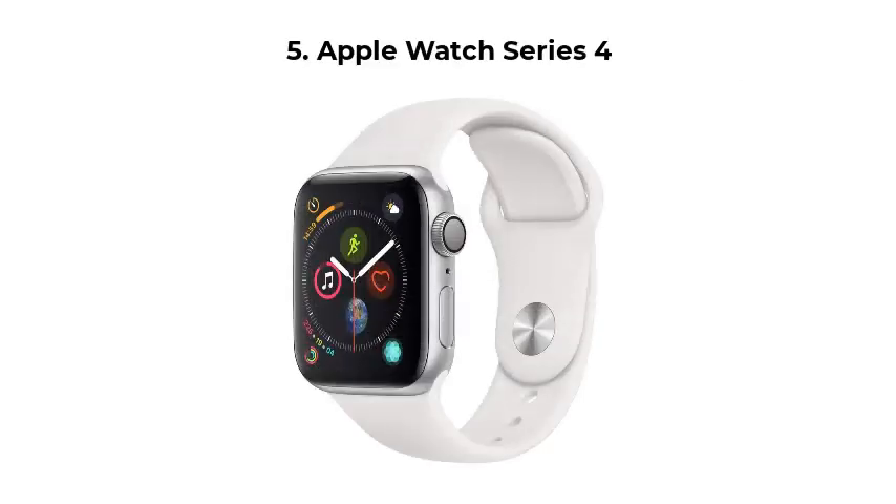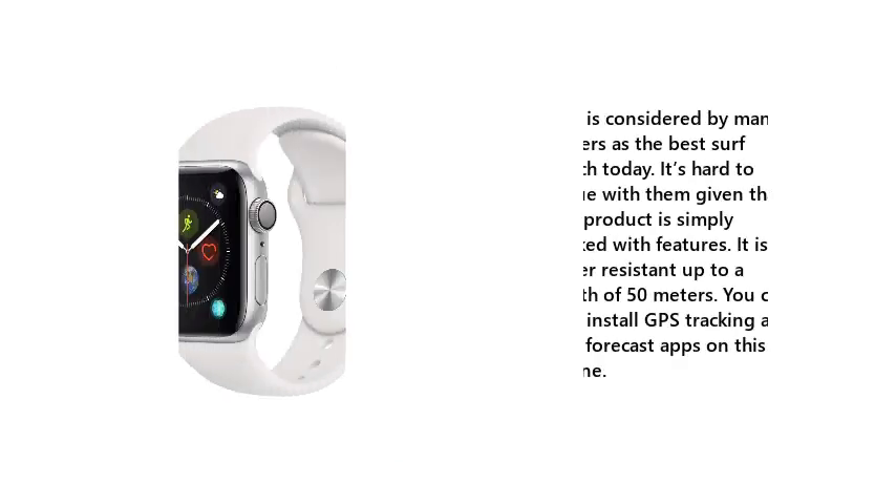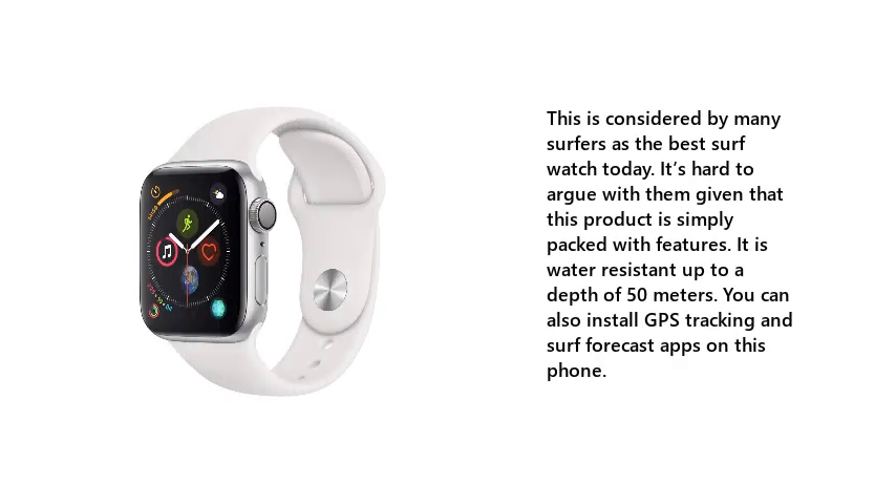5. Apple Watch Series 4. This is considered by many surfers as the best surf watch today. It's hard to argue with them given that this product is simply packed with features. It is water-resistant up to a depth of 50 meters. You can also install GPS tracking and surf forecast apps on this watch.